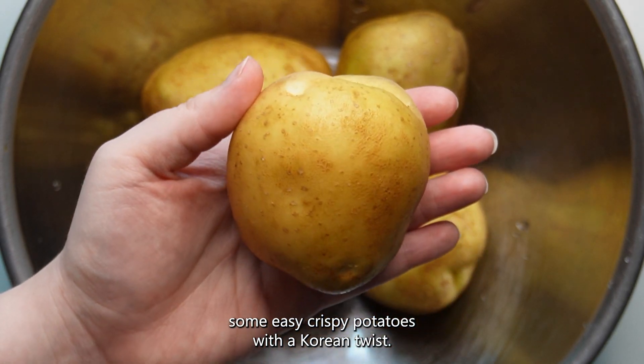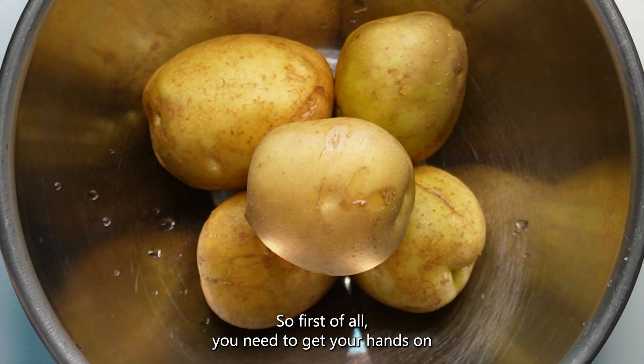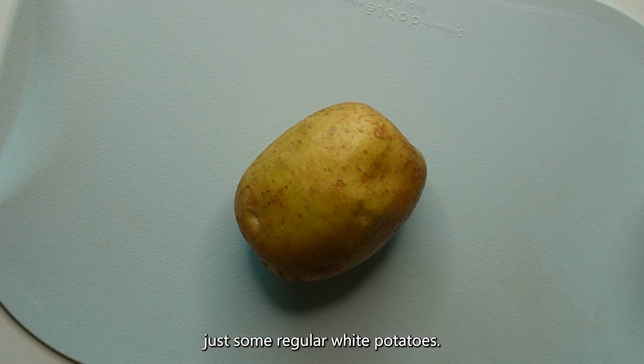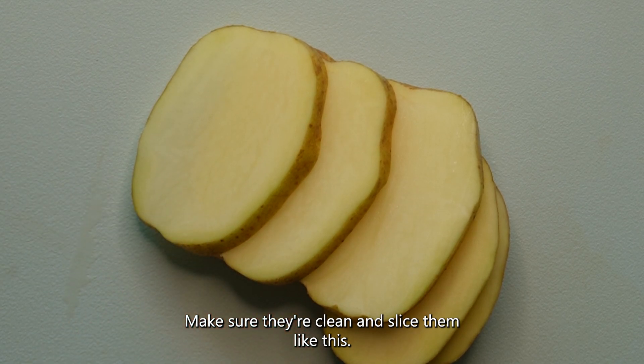Let's make some easy crispy potatoes with a Korean twist. First of all, you need to get your hands on just some regular white potatoes. Make sure they're clean and slice them like this.